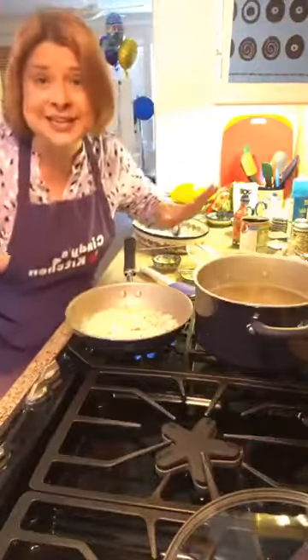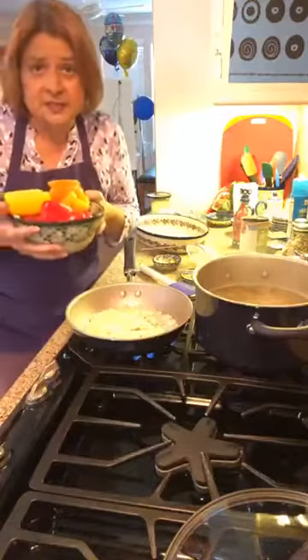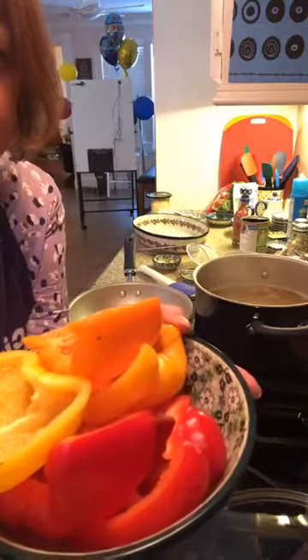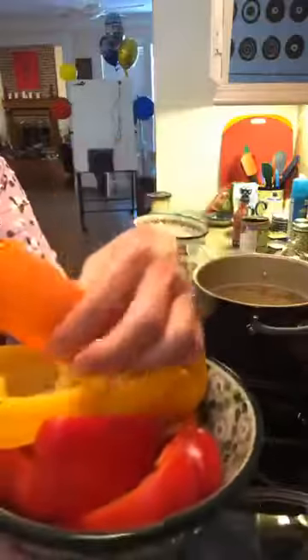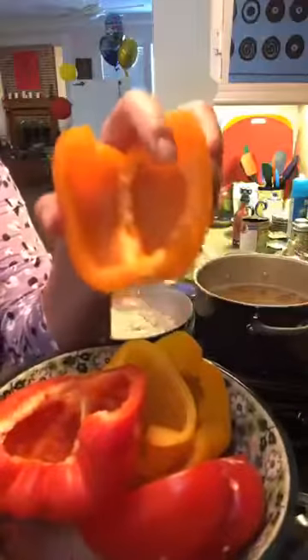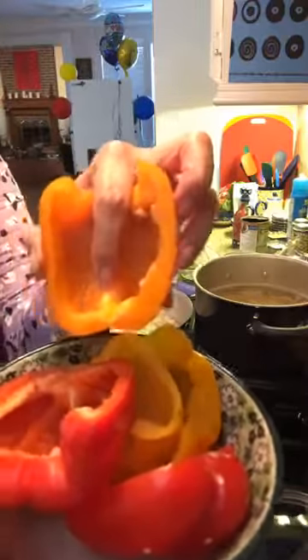Now I'm cheating today — there are only three of us so I'm using three peppers. I got an orange one, a yellow one, and a red one. I just cut them in half, cut off the stem, and took out the pith, making little boats.